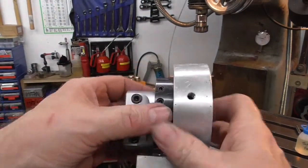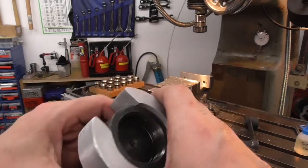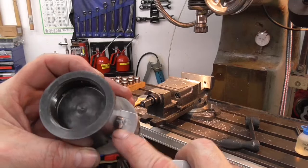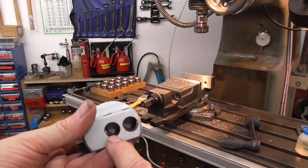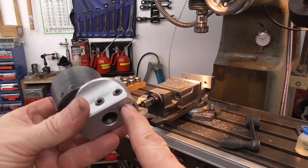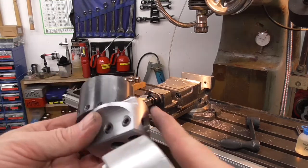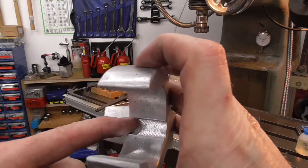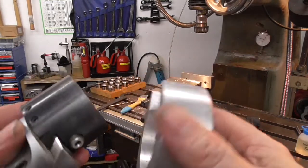There we have it. There's the milled groove to allow for the adjuster screw to come out a little bit further. That puts the centre hole over that side, whereas normally that hole is over that side — so that's probably about the maximum travel. I would have liked to have gone a bit deeper but I haven't got a milling cutter of that width that's long enough.